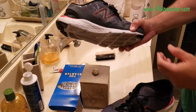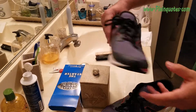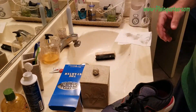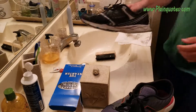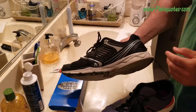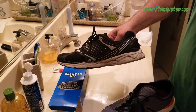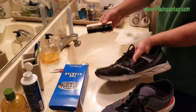With a Kleenex, as you can see, I'd give it a 99% clean — really great. I'd be happy to wear the shoe right now, it looks good. Now here's another shoe that's 100% dirty — I never cleaned it — so let's clean this one.